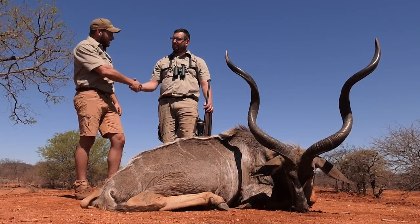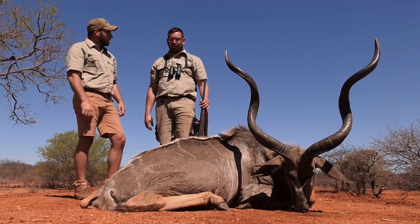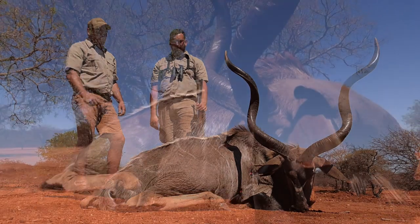Well, Mike, congratulations with this beautiful old cool bull that you shot. Thank you very much. How about you tell us a little bit about your experience?